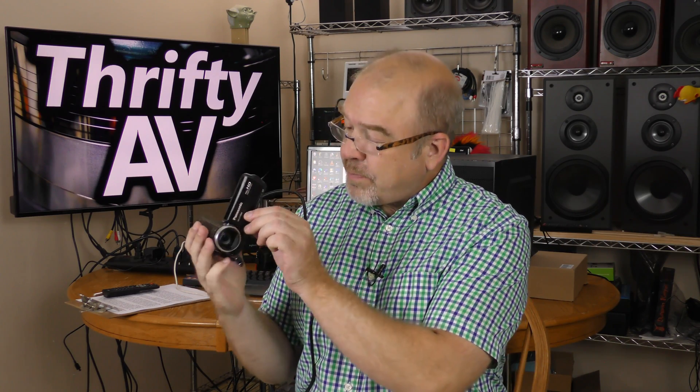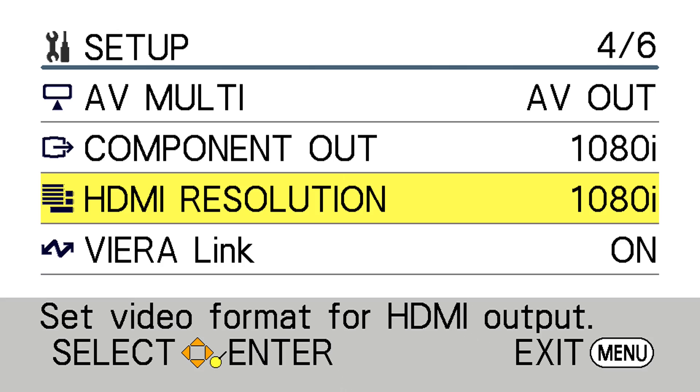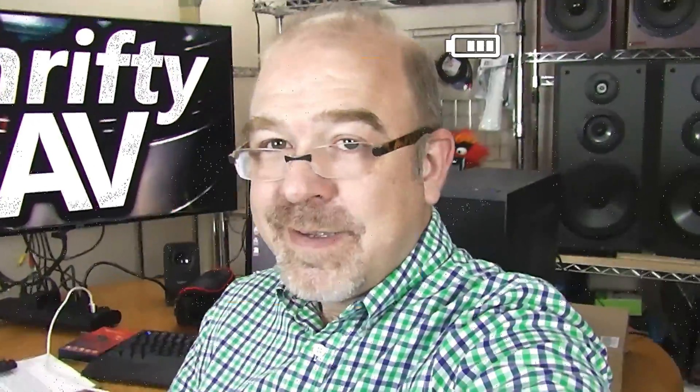Some capture devices that do great with progressive scan struggle sometimes with interlaced footage. This old Panasonic HCV100M has the HDMI output set to 1080i. With the HCV100M HDMI out I'm getting some pixel issues on the footage and the audio is missing. This is an old camera and I've never attempted to use the HDMI on it before.